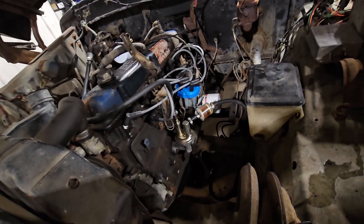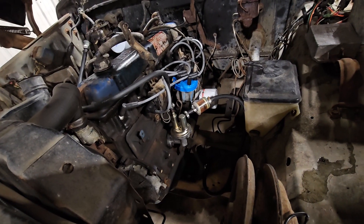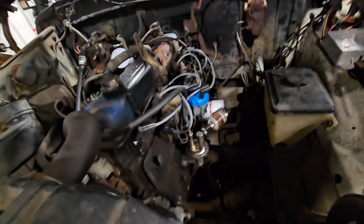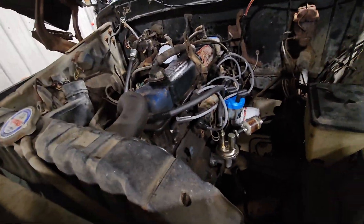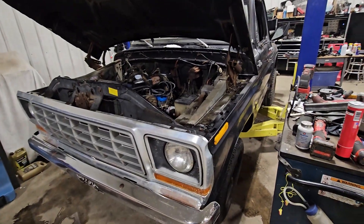I'm not going to scrap the 300 — I'm going to keep it and probably go through it eventually. But I want a V8 to go in this thing just because I'm a fan of V8s, and that's what I'm thinking I'm going to do with it. Figured I'd show you guys the project and I'll probably make some more videos on this thing in the future, so stay tuned.